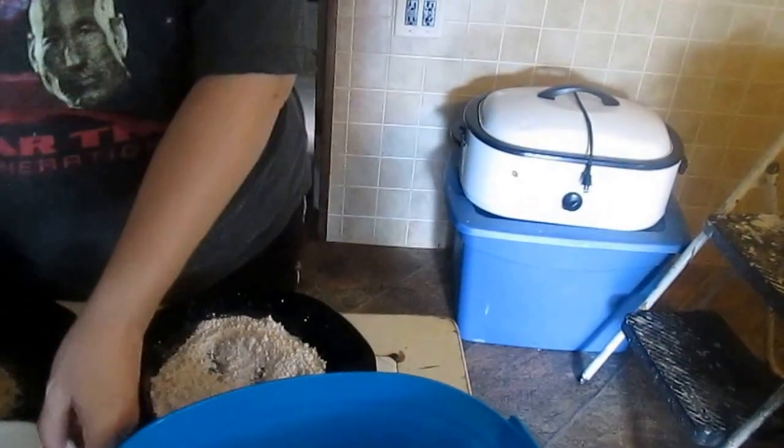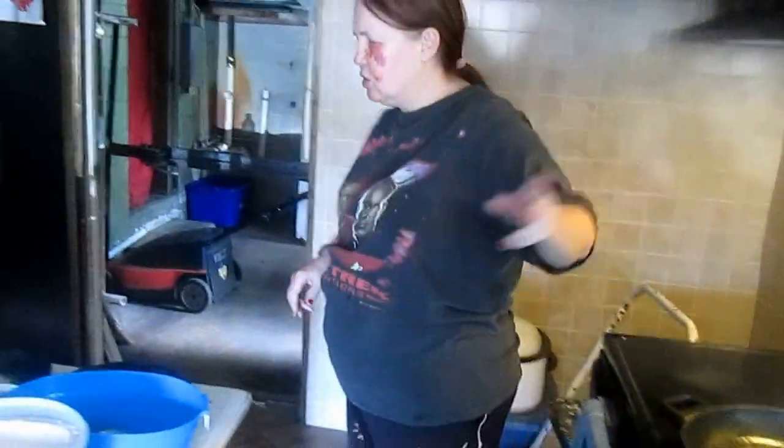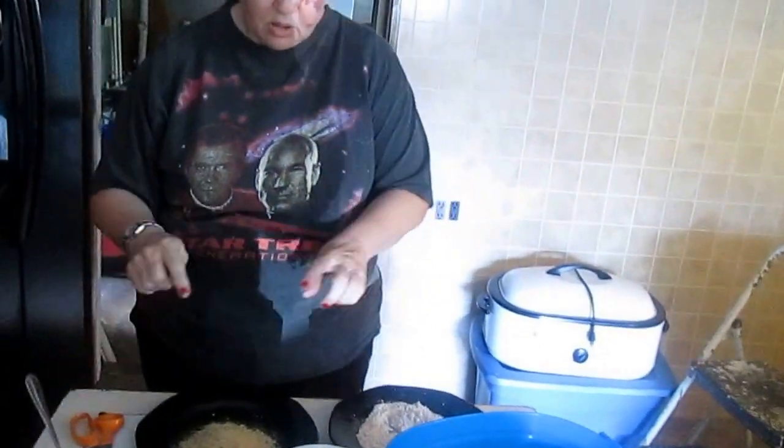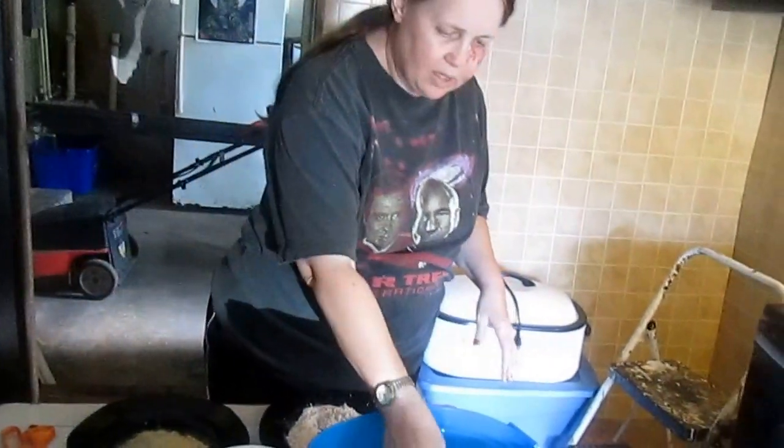I also have two eggs in here, mixed. I've got my burner on medium and I have some lovely seasoned breadcrumbs on this plate. Okay, let's get going.